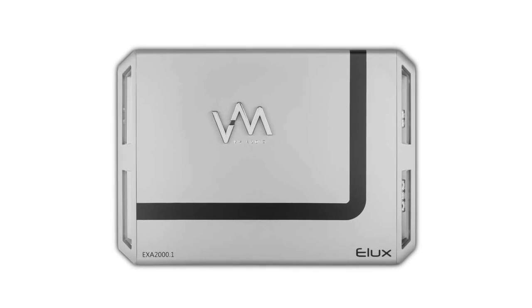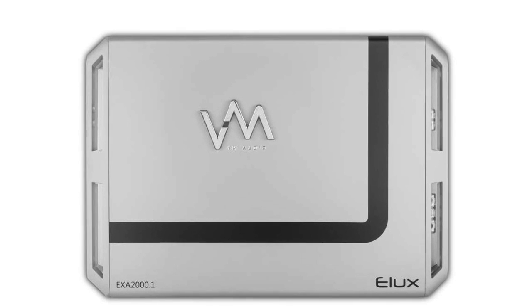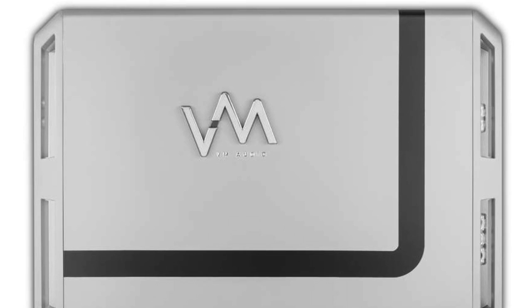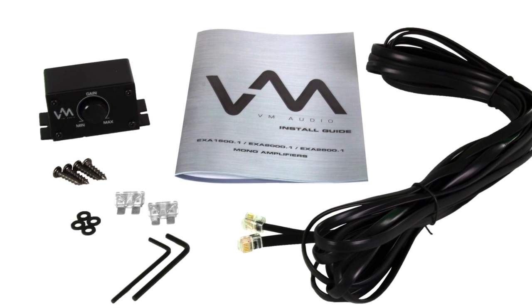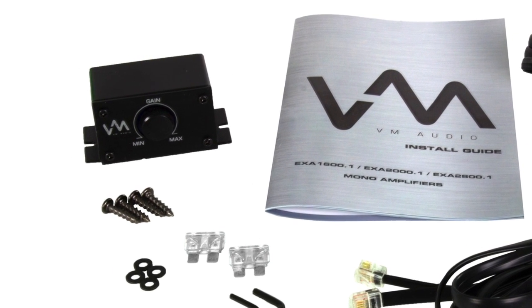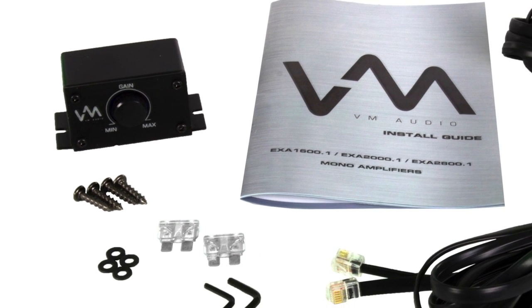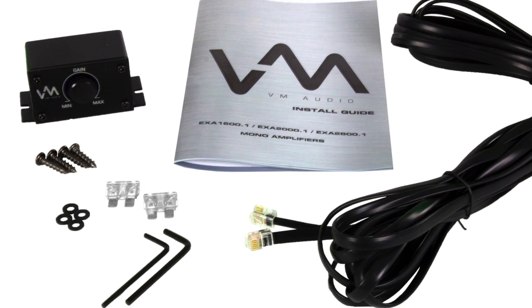The AB-class circuitry in these amplifiers delivers precise half-signal transition with low heat generation. Each subwoofer also includes a dedicated remote bass control knob, so you are able to adjust your gain levels from the front of your vehicle. These amplifiers also come with the mounting hardware, as well as a user guide.